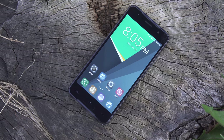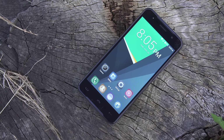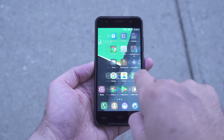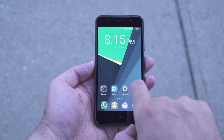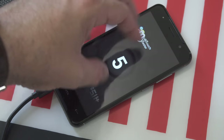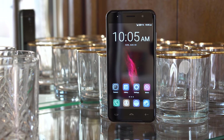Moving on to the 5-inch screen — we have a resolution of 720p, and while that doesn't sound impressive, considering the size of the screen I think it's more than enough. Unfortunately the viewing angles aren't the best and the screen doesn't seem to get that bright, so going outside it's gonna be a bit difficult to see. Screen sensitivity is average — not the best I've seen, but I haven't really had any issues typing or playing games, so it's acceptable.